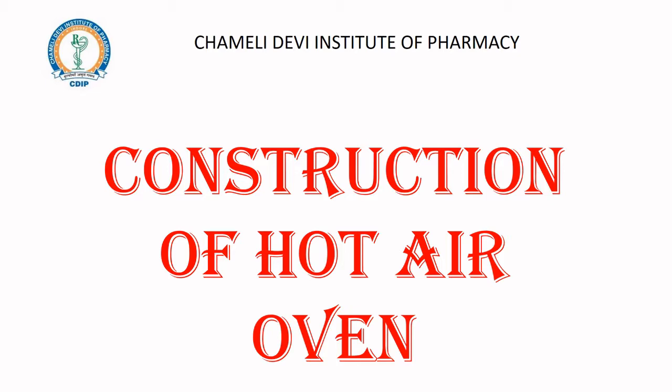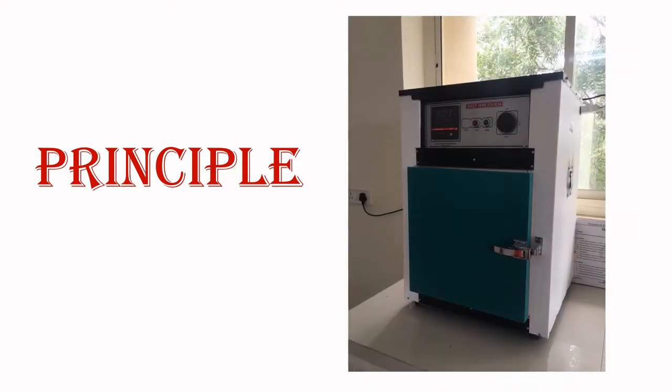Hello and welcome to the YouTube channel of Chamili Devi Institute of Pharmacy. In today's session we are going to learn the construction of hot air oven. Hot air ovens are one of the very utilized instruments for the purpose of sterilization. Sterilization is a process to remove all kinds of microorganisms from the given object. It is an absolute term — either the object will be 100% sterilized or it will be 0% sterilized.